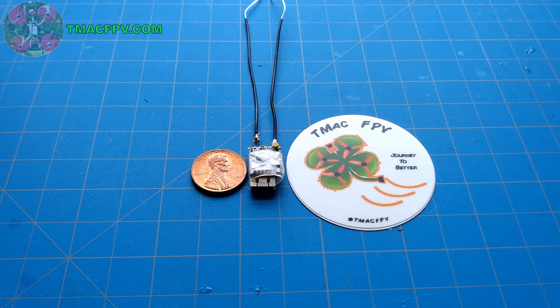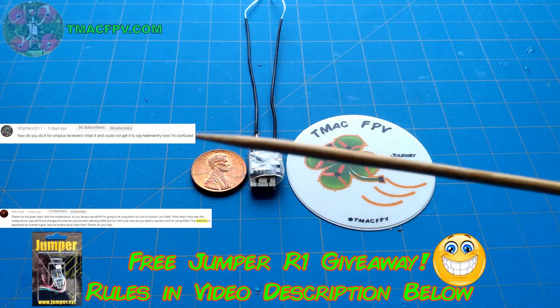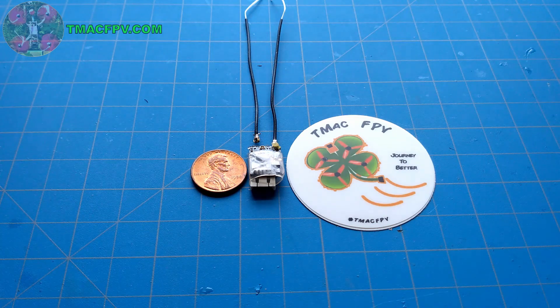I initially had this idea based on a couple comments I received — one from a teammate not getting the telemetry loss voice warnings on his T16, and another asking about the inverted telemetry signal. If you have questions, make sure to ask them — it's how we all learn, and more than likely there are a lot of other people out there with the same question. Now getting back to the telemetry question — I'll address the inverted signal one here in a couple minutes.